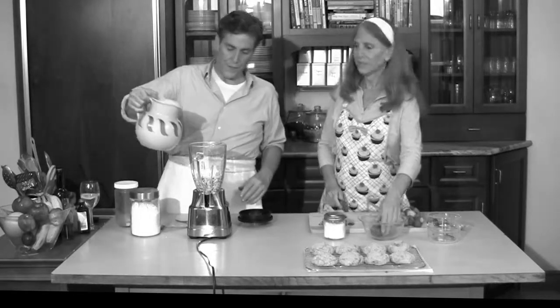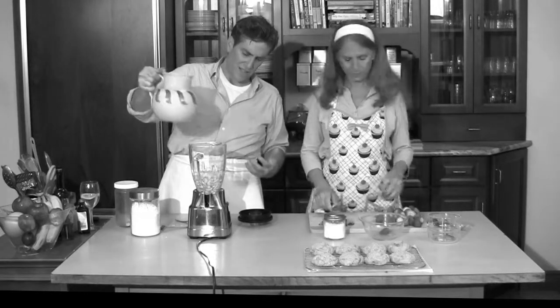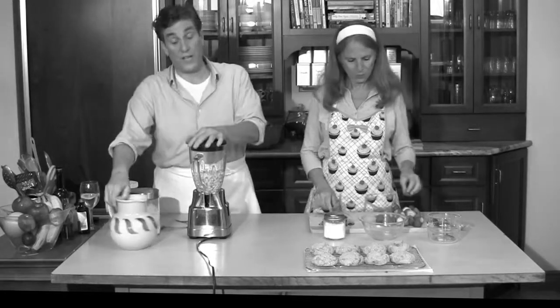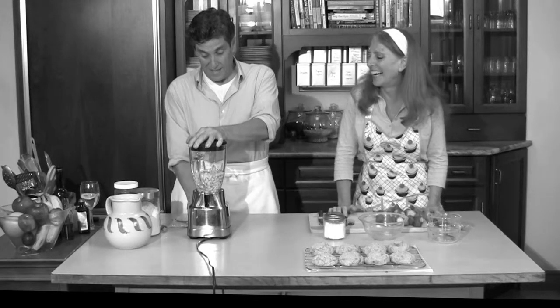Now the fun part comes. I fill it with — if I want a real thick, heavy, custardy cream, I just give it about this much water. I'm telling you, this is pretty cool. Watch this. I guess we should plug it in.